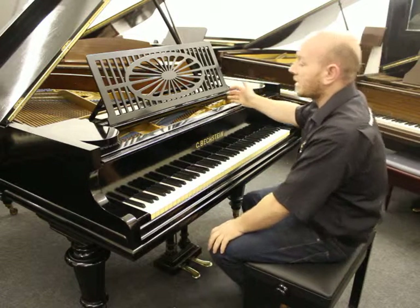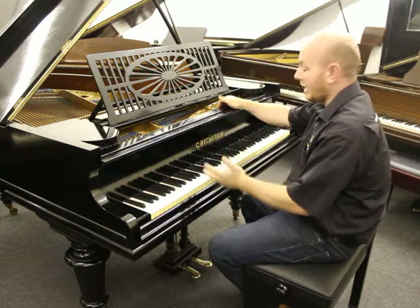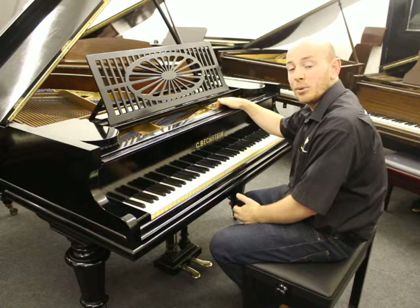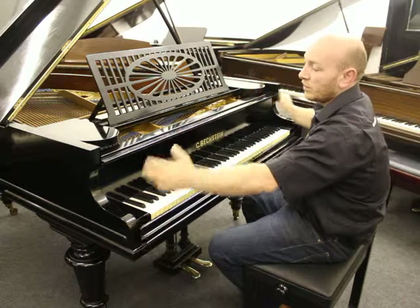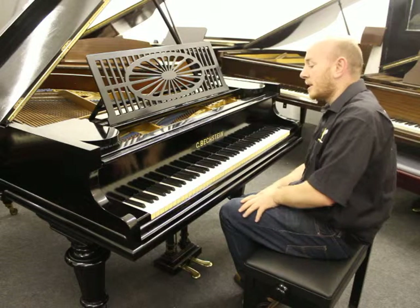This is our lovely Bechstein Model A Baby Grand piano in a black case with its original ivory keys. It's an 85-note keyboard, 6 foot long from the front of the keyboard to the back of the tail, and only 4 foot 7 inches wide. It's obviously a really good quality instrument, it being a Bechstein.